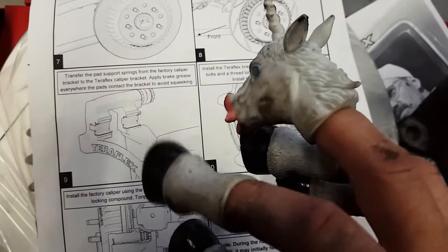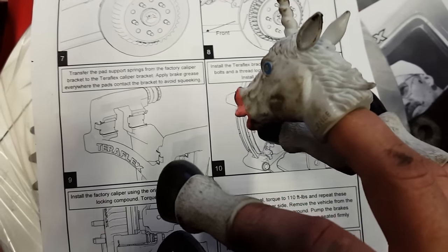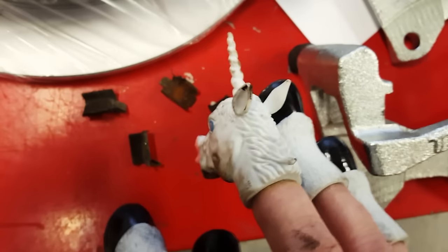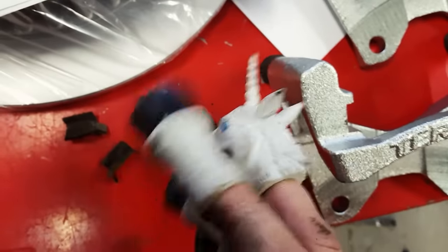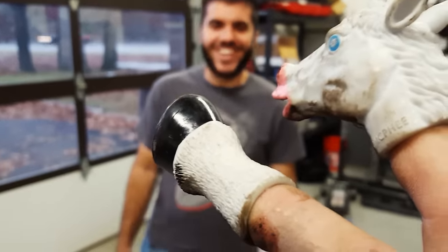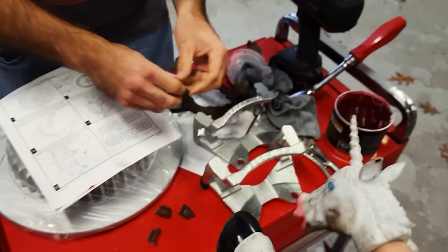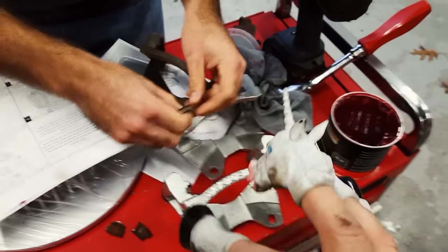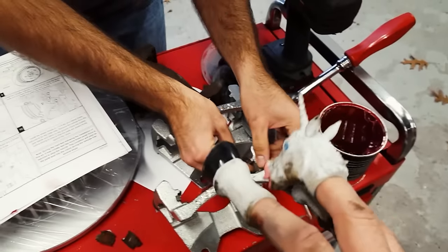Transfer the pad support springs from the factory caliper bracket to the TeraFlex caliper bracket. Apply brake grease everywhere the pads contact the bracket to avoid squeaking. These brackets are tiny. This is meticulous, boring work and I don't want to do it at all — so how about you do it for me? Do you have any clue what you're doing? Yes, I'm a trained professional. I hear you sit at your desk all day and draw pictures. I've seen Lazarus — you work on stuff really well.